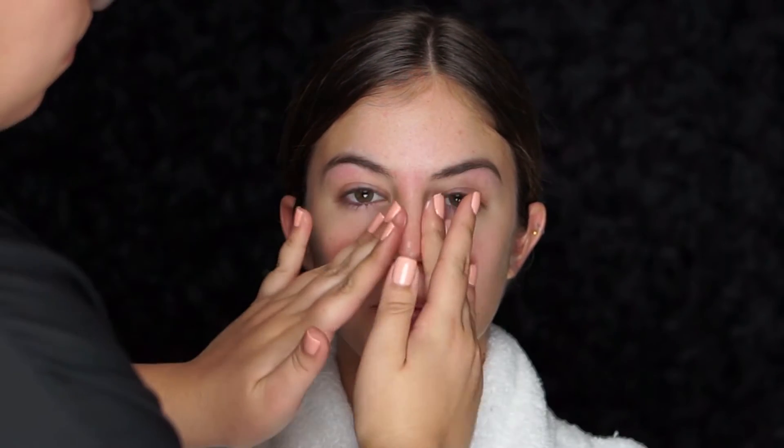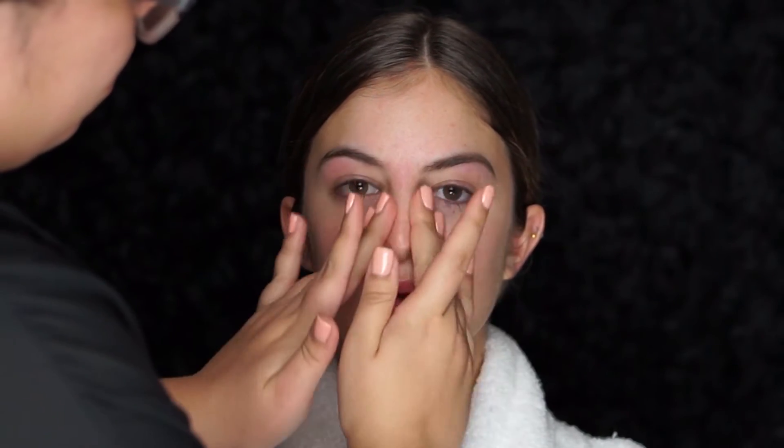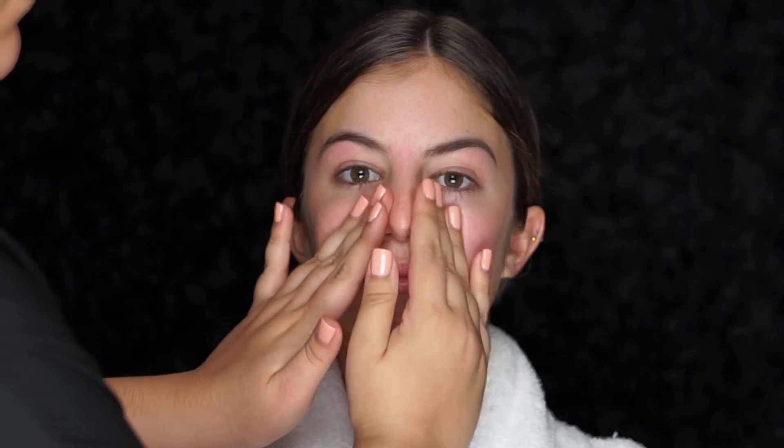To start off, I'm going to moisturize the face using the Collagen Moisture Filler by L'Oreal Paris. This moisturizer is one of the best I've ever tried. If you have dry skin, this product I promise will be your best friend — it not only leaves your skin looking smooth and plump but it also smells amazing. Now I'm going to use MAC Face and Body Foundation in the color C2.